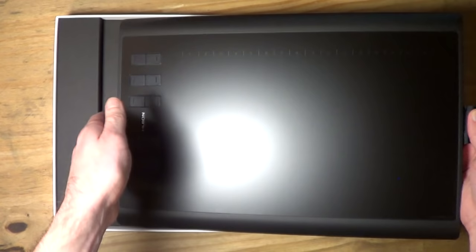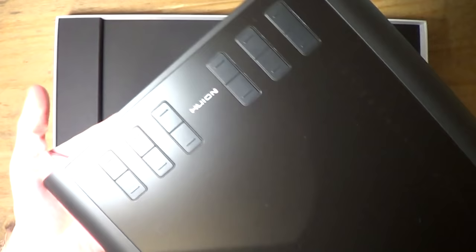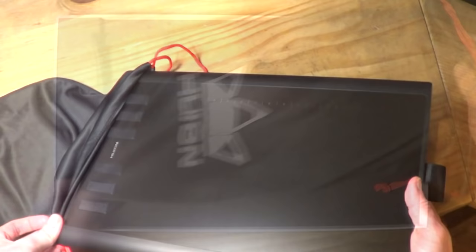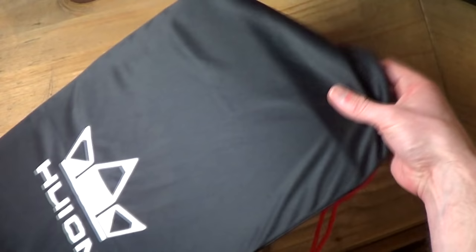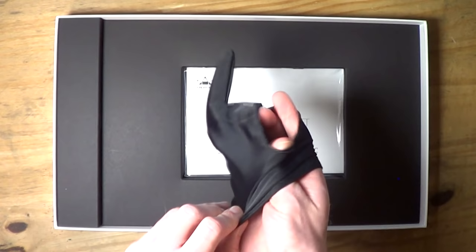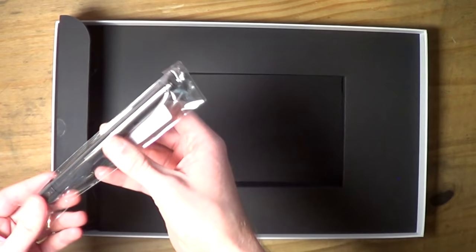Inside the box the first thing is a thank you note from Huion, and underneath that is the tablet itself. I was really impressed — it looks awesome, very stylish and very professional. Having the 12 buttons along the left side looks great as well. Underneath that is a bag for storage and travelling. This tablet would be great for travelling because it doesn't take up too much space but also has a large active area. It also comes with an artist's glove, which I highly recommend using. Underneath that is the user manual for Mac and Windows covering setup and how to use a tablet.